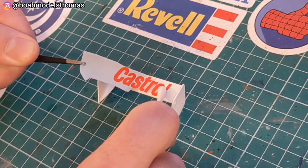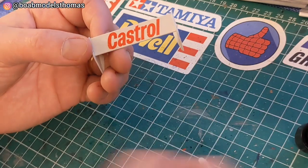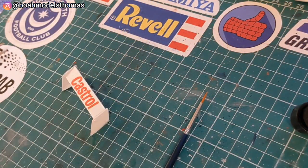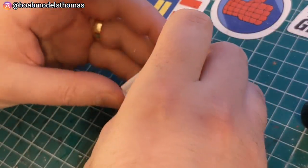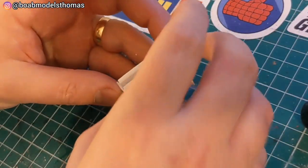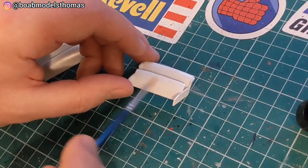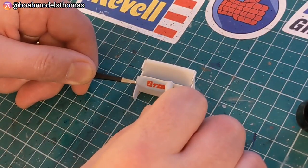I built the rear wing before decalling it. There's a Castrol decal that goes on the top and bottom, and then a green square logo that goes on the side. For the vent at the front, I built this up and decalled it separately. It's good to decal it while keeping it apart, because the TOMS logo goes on the second part of the vent, not the front one.